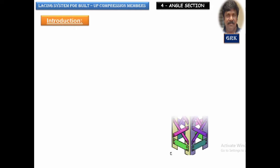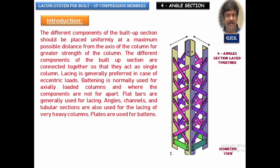The procedure is very simple — it is the same as whatever we have studied in the previous videos for the design of two I-sections joined together, or two channel sections back to back, or channel sections designed face to face. In all these cases, we have gone with a single lacing system. The lacing system can be made of angles, channels, or tubular sections.